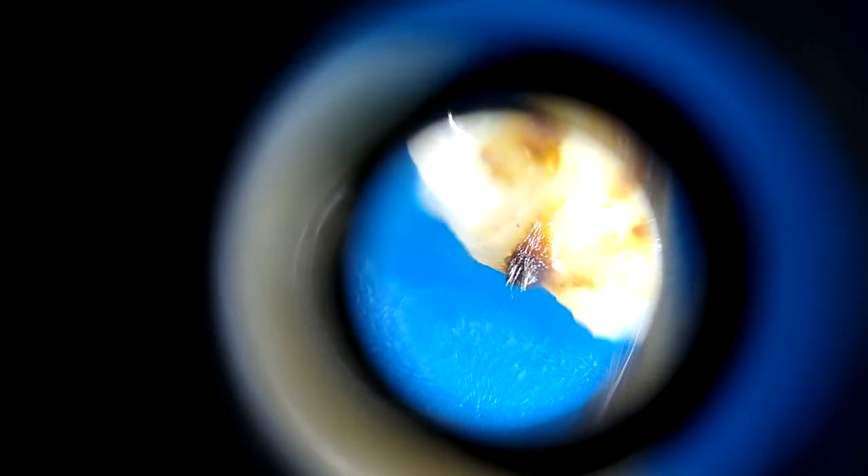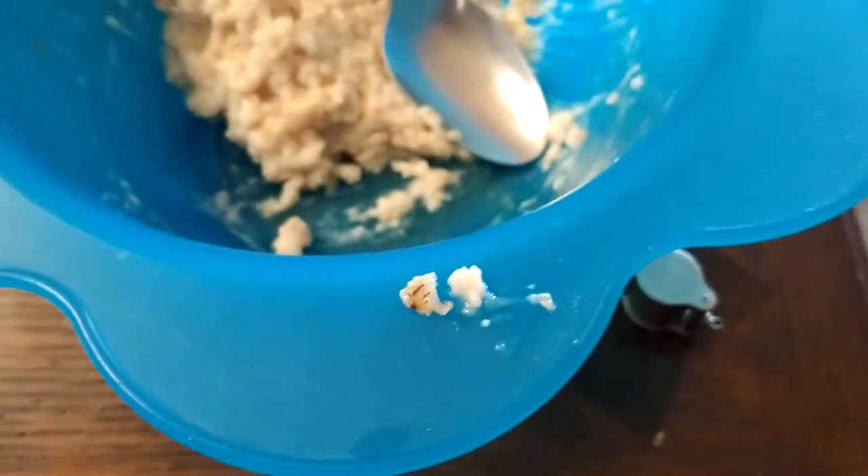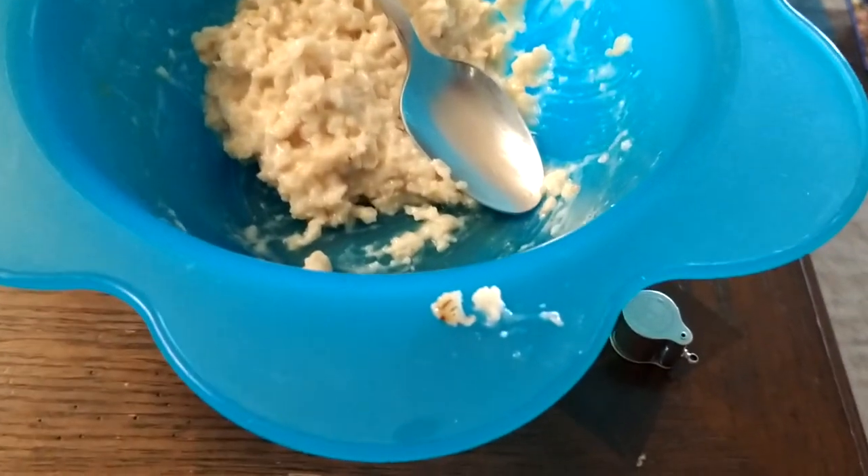See the hairs, or the mandibles — whatever that hair-like stuff coming off the insect is called. That most certainly is a piece of insect — that's part of its legs. And what we're looking at here is just a little piece I found in the oatmeal.